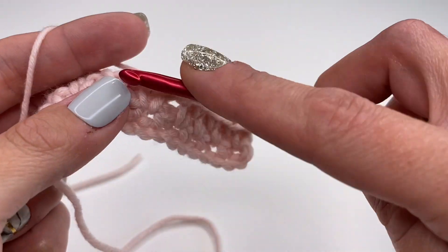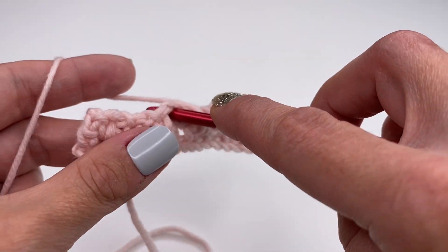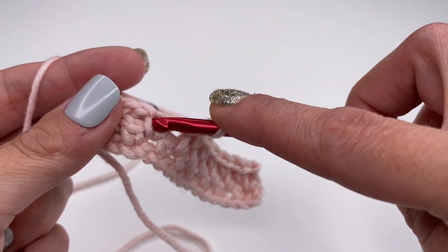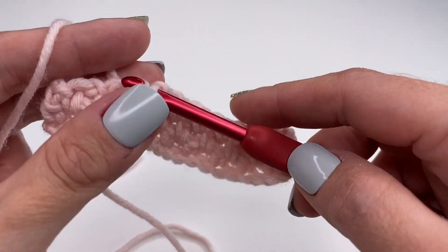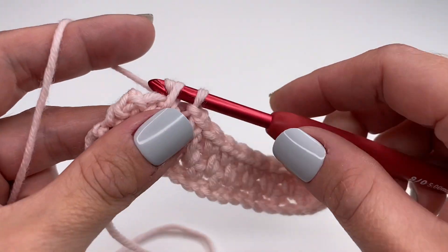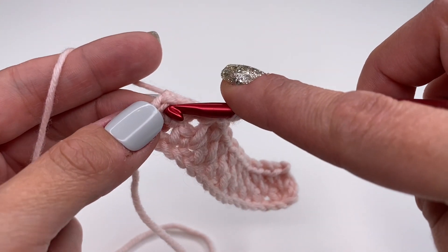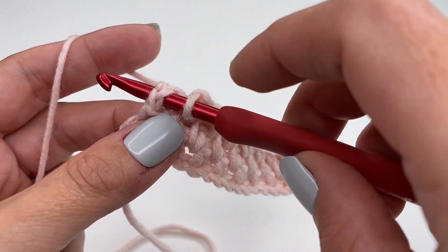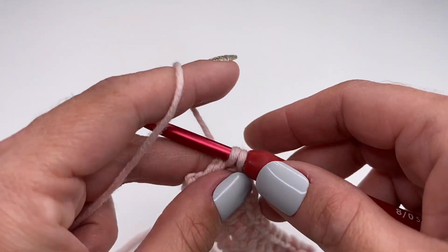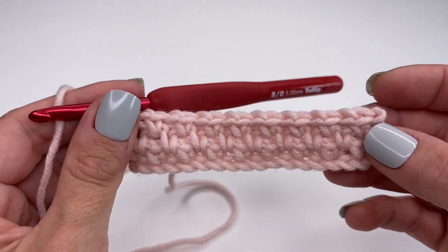We will do a total of three rows of moss stitch, and the next row will be the puff stitch. Continue the pattern: single crochet, chain one, skip the single crochet, go into the chain space, single crochet, chain one — all the way to the end. At the end, skip the very last single crochet, go into the chain space right next to it, and work one single crochet. And this is what it looks like.